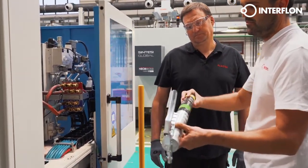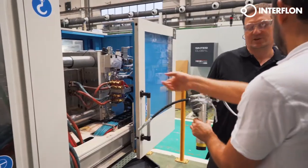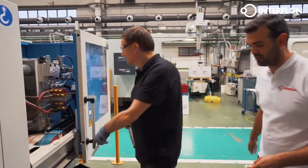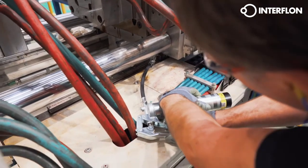Interflon Grease MP2-3 supports heavy loads and is not pushed away from its lubrication point, thanks to the adhesion of the MicPol particles to the surface, creating a far stronger bond than conventional greases can provide. No stick slip.